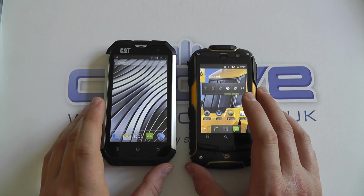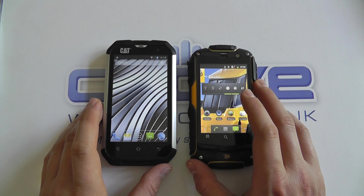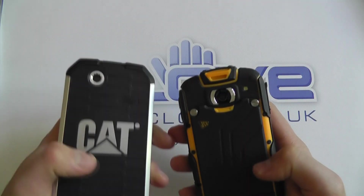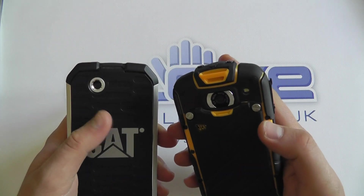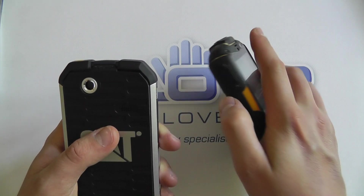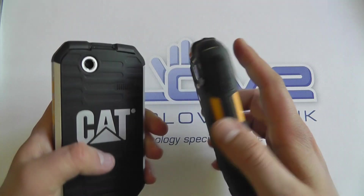Both are 3G enabled, although the JCB has support for the 1900MHz frequency whereas the Cat doesn't. Both have rear-facing 5-megapixel cameras with comparable image quality. The JCB does have a flash whereas the Cat doesn't.